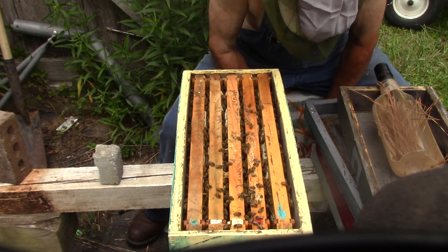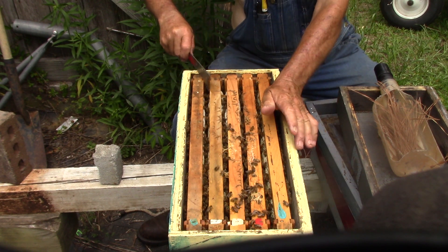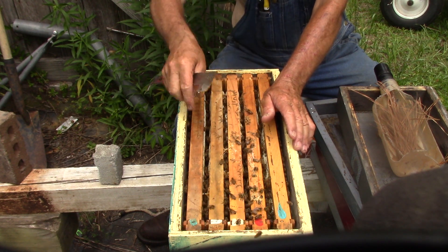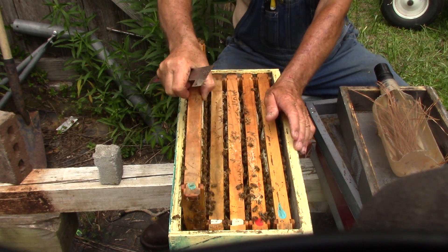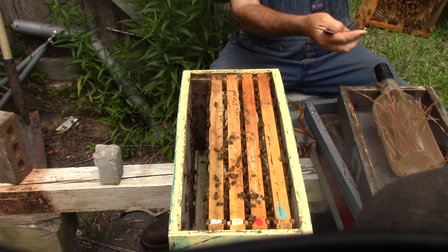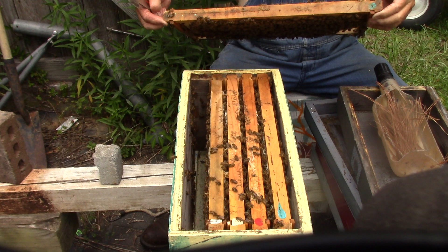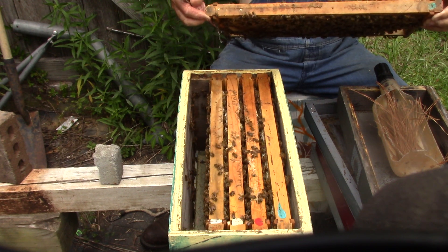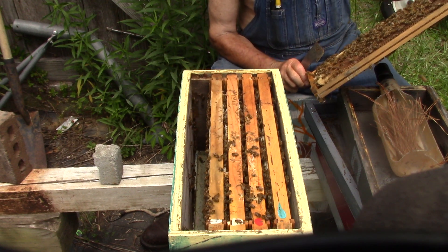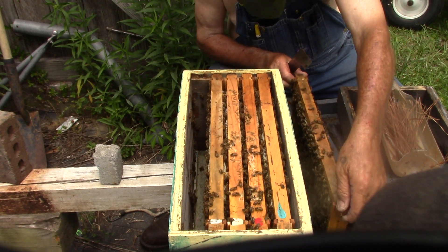Kind of on a high spot right there. Looking at this from here, they're going to need another box. This one has some brood in it. There's larvae, brood. Bees tickle when they crawl up and down your back, people. I don't see a queen, but it has eggs and brood and larvae.